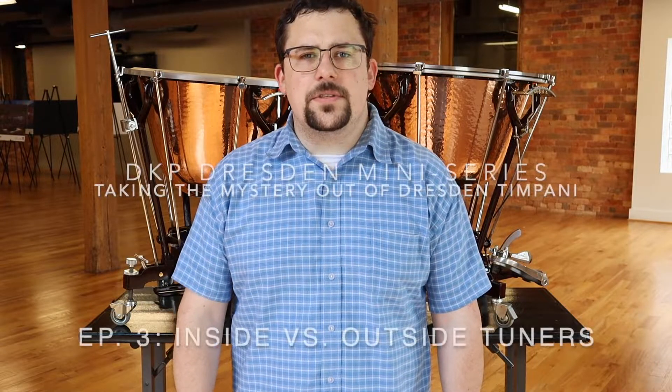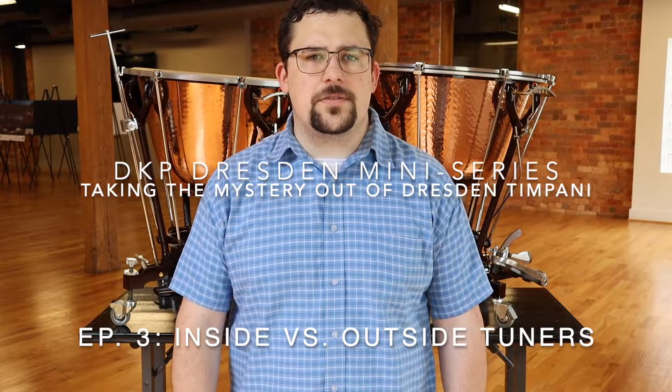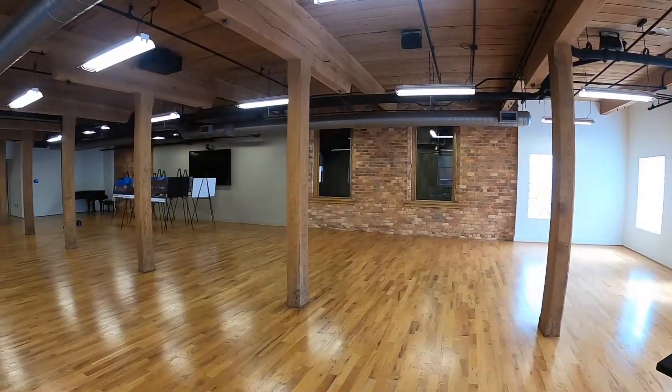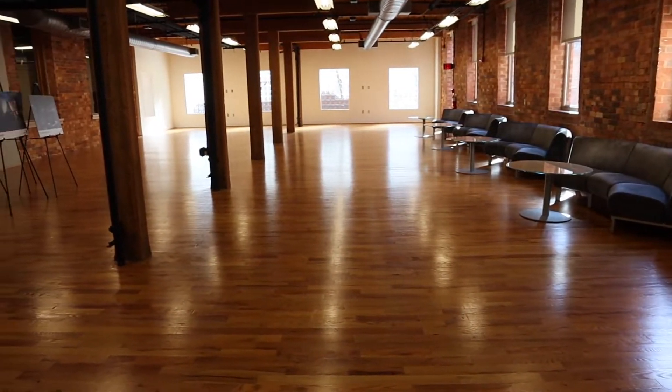Hi, I'm Daniel Kirkpatrick, principal timpanist at Greenville Symphony Orchestra and owner-operator at DK Percussion. We're here in downtown Greenville, South Carolina in the Rams Hour Studio, which is part of the Peace Center. This is where the symphony performs.